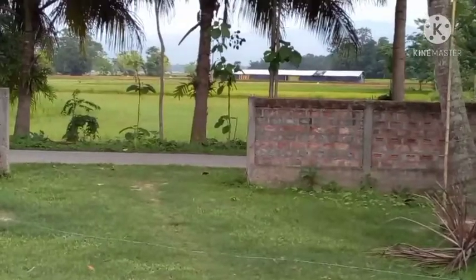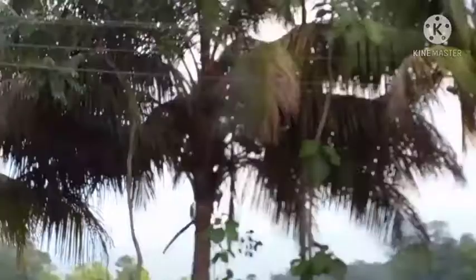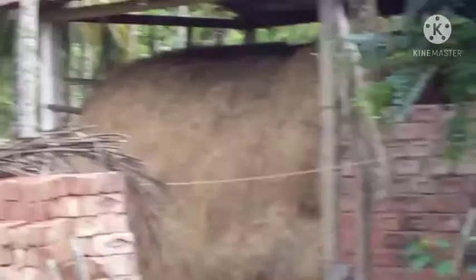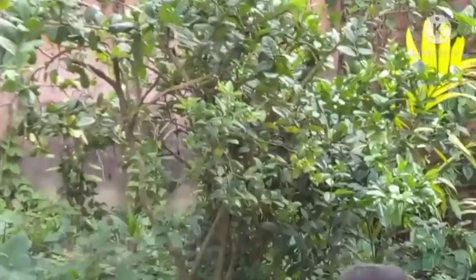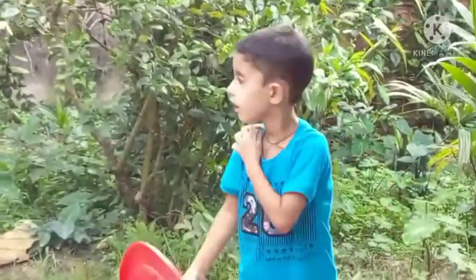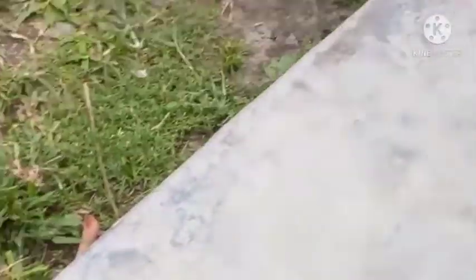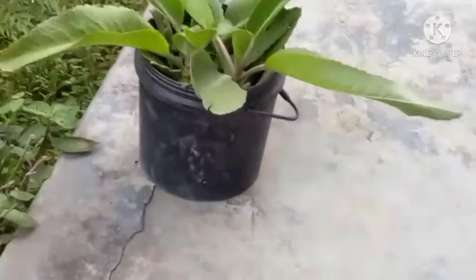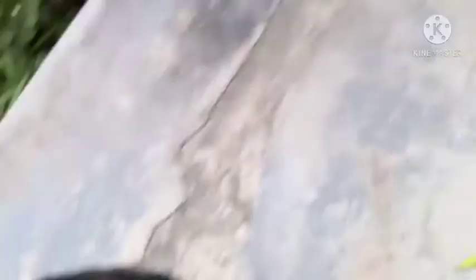This is the pot and it has to be very nice. This is the pot. There is a pot here. You can get some price and get some food. This place is a nice place in the house.